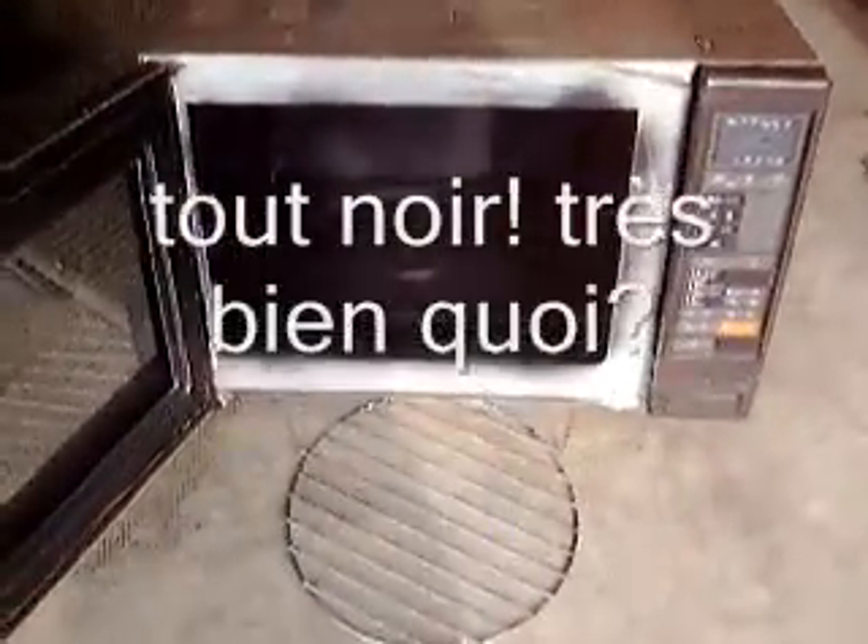There it is — first coat of our black box. Yes, lovely. Black. All black.